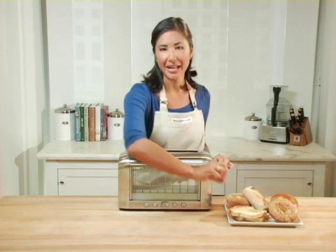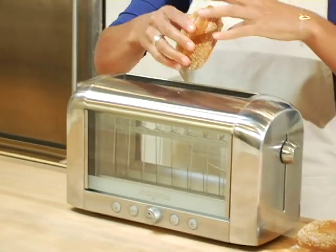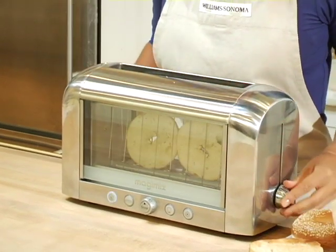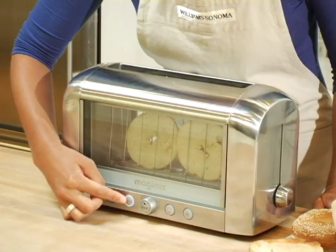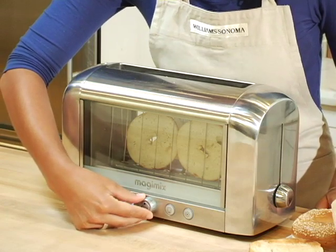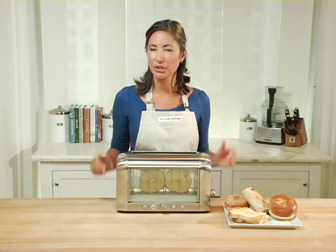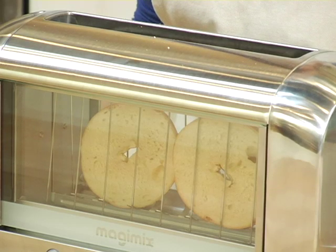Now let me show you the bagel feature on this toaster — this button right here. I'm going to insert my sliced bagel into the extra wide slot that accommodates thick bagels or breads, and the basket will adjust automatically to hold my bread in place. I'm now going to hit the bagel button, adjust my level of brownness, and watch it toast. This toaster only heats up on one side when you hit the bagel setting, to ensure a nice toasted edge on one side, keeping the back of the bagel nice and soft.